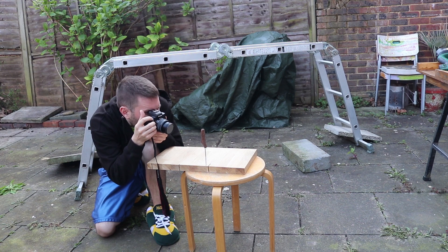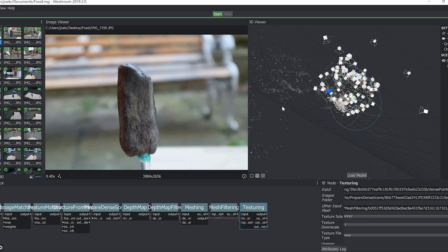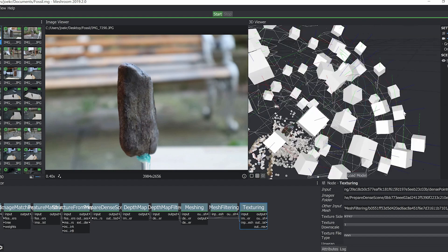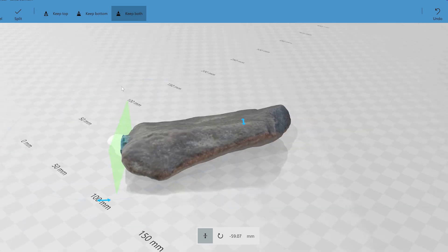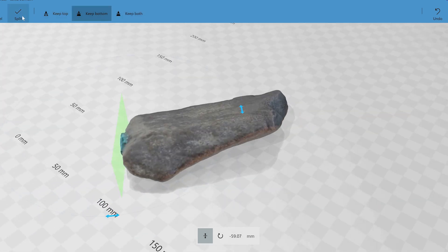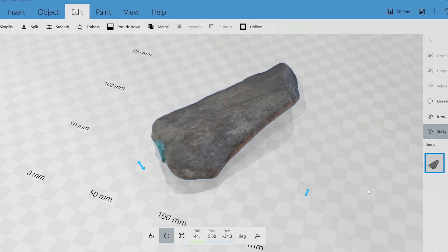First, I take pictures in high detail from all sorts of angles. Then I uploaded them and Meshroom spits out a massive file. I brought this into 3D Builder and cut away all the parts we don't need. Surprisingly, we have a very highly detailed object in a format we can design around — though you do have to resize it to the correct dimensions because Meshroom doesn't know the actual size.